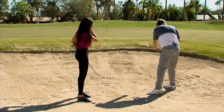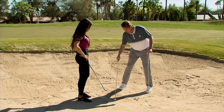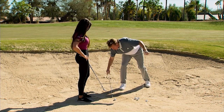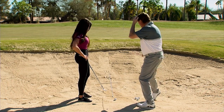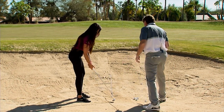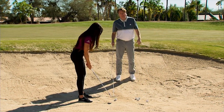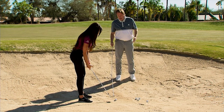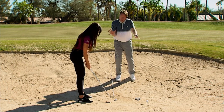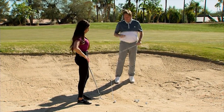I'm going to work with Holly right now and show you how we can set her up in the right direction to make it a lot easier. First thing I'm going to do is take one of our alignment sticks and point it right at the flag — that's where we want our reference. This is about her club face, so we always want her club face going in this direction at the target no matter what we do with her body.